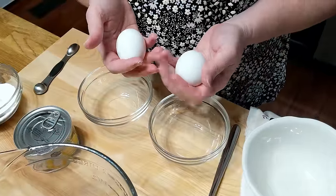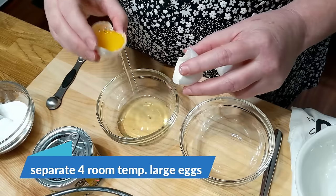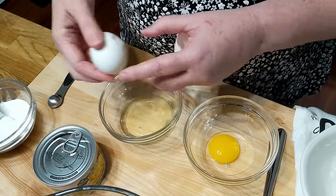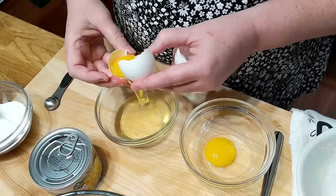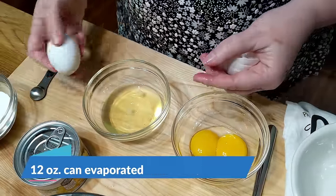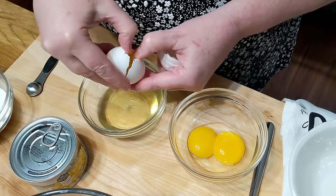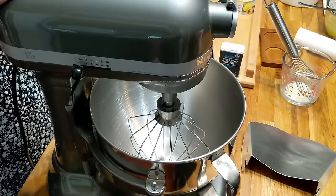We're gonna start separating four eggs. You want to be sure and use room temperature eggs for your meringue. So if you're not good at separating them, you may want to separate them when they're cold and then let them sit out at room temperature for about an hour before you use them in your recipe. So we're gonna go ahead and start our meringue. The first thing you're gonna do is add your egg whites and wait till they get frothy, then you're gonna start adding the sugar.